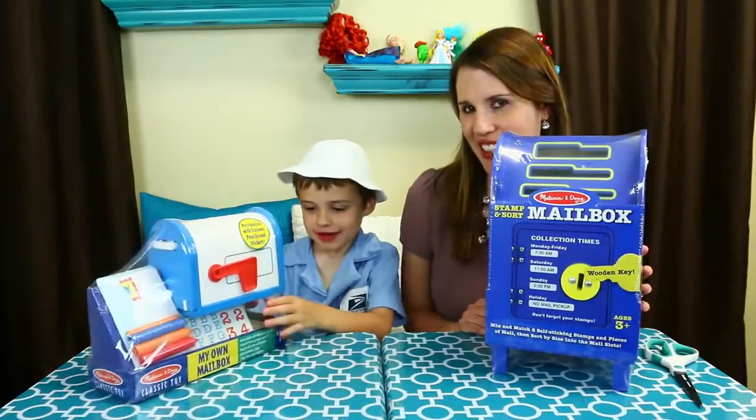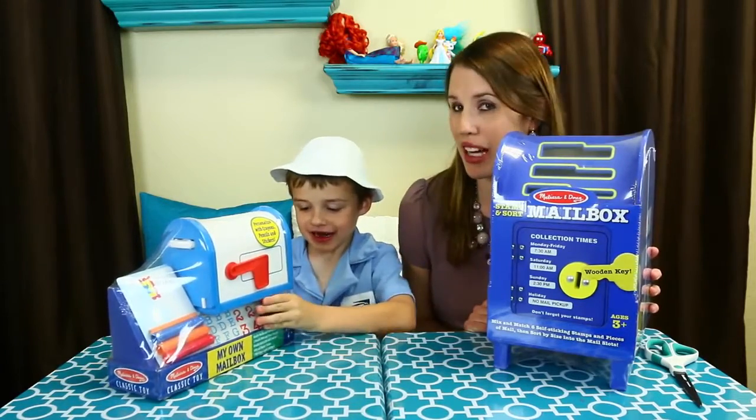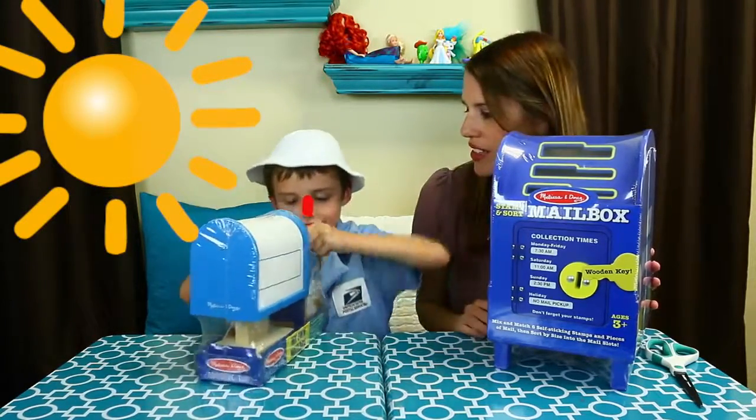Hey everyone, it's Sandra from the Disney Car Toys channel. And I'm little Alex Postman. He's a little postman or mailman in training. You are so cute. I love your hat. It's perfect for summertime so you don't get sunburn on your nose.